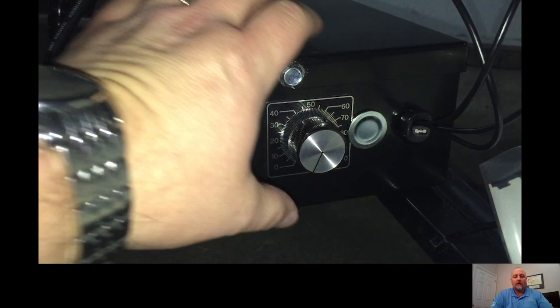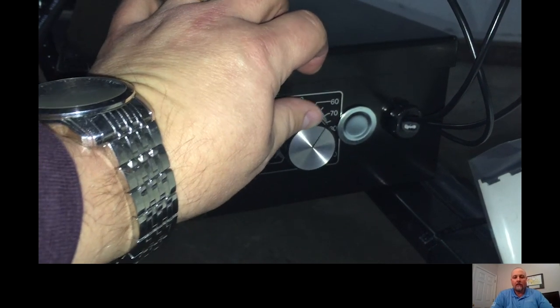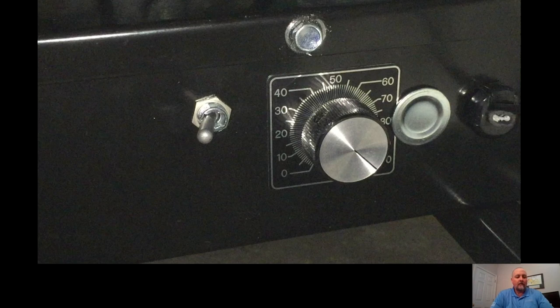The speed dial indicator, if equipped, is an indicator to allow you to see the speed of the unit itself. It allows adjustments of the conveyor speed from zero to 100%. Again, if the unit isn't functioning, it's a good idea to check this dial indicator and confirm that it isn't on zero, or the unit won't run.